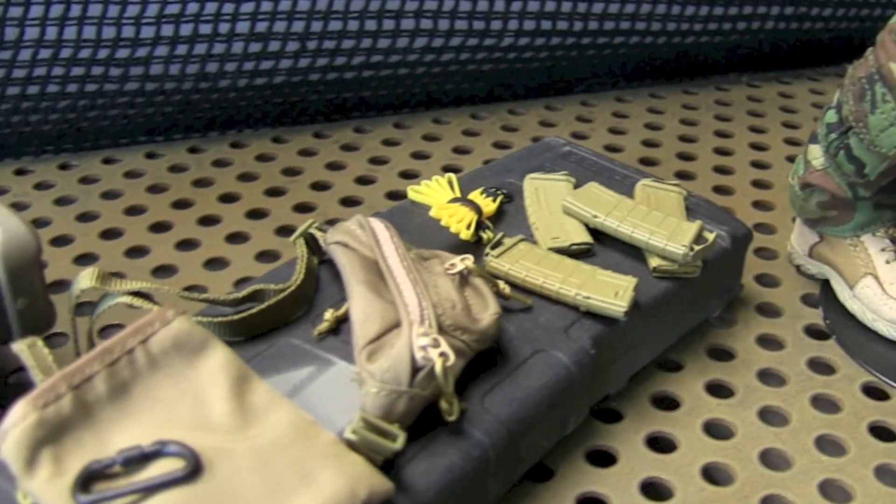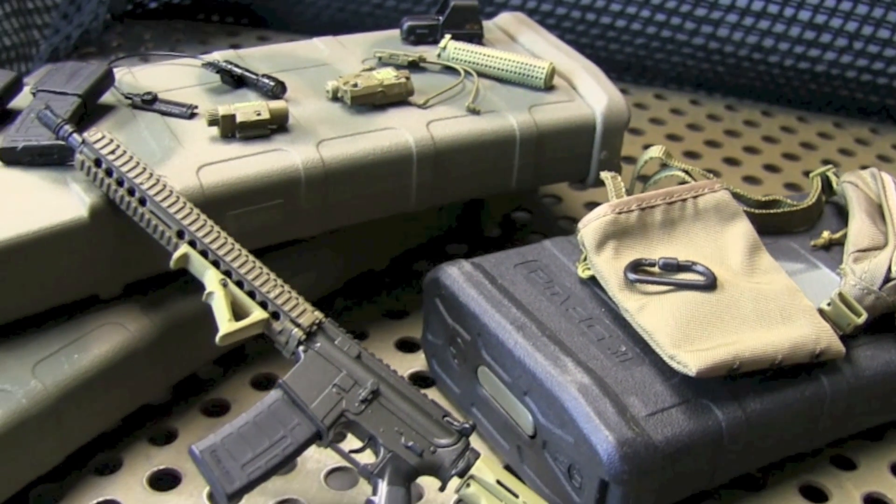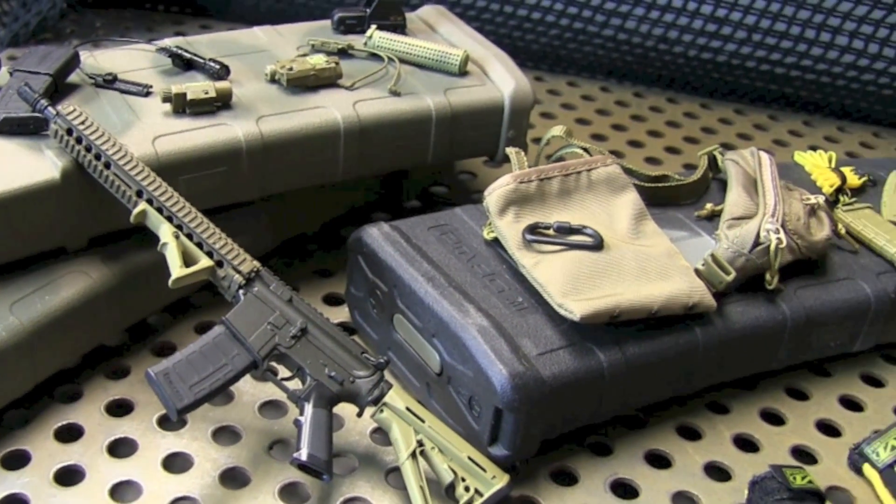The M4 is loaded with some cool stuff. The suppressor is camoed. You have the EOG-23 magnifier, the Surefire M600 scout light, EOTech 553 sight, just to name a few.